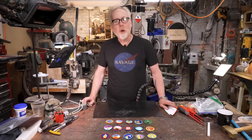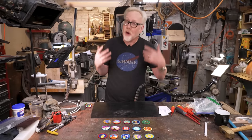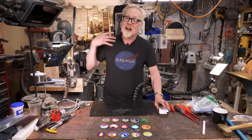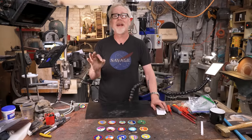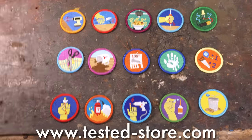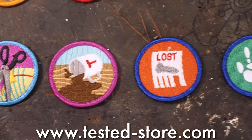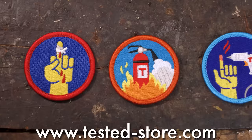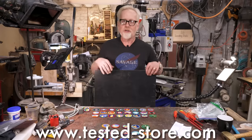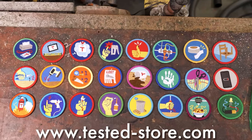Thank you for watching that video. I want to tell you about our Demerit Badges, because we know that being a maker is a lifelong enterprise of trying new things and learning new skills — and it is also about repeatedly messing everything up, and we like to celebrate that because failure is not just an option, it is intrinsic to the creative process. We have three new bundles of Demerit Badges on tested-store.com: the Shop Tool Fails bundle, the Everyday Whoops bundle, and my favorite, the Shit Happens bundle. We're also considering a bundle of all 24 Demerit Badges we've released — but we're not sure what to call it, so put your suggestion in the comments.